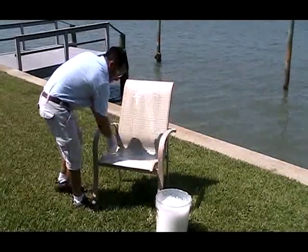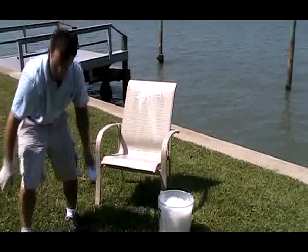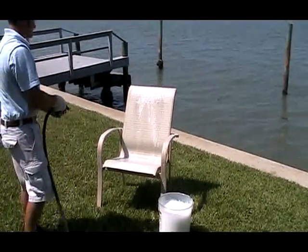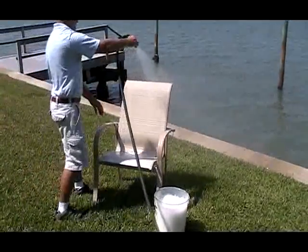For stubborn stains, mix one part bleach and six parts water. Spot test a small area to make sure there is no discoloration. Apply with a soft bristle brush or sponge, rinse thoroughly, and allow to air dry. Repeat as needed.